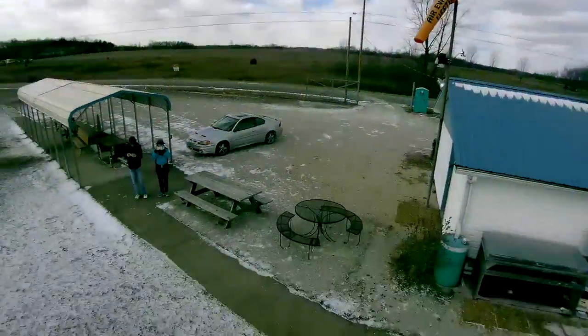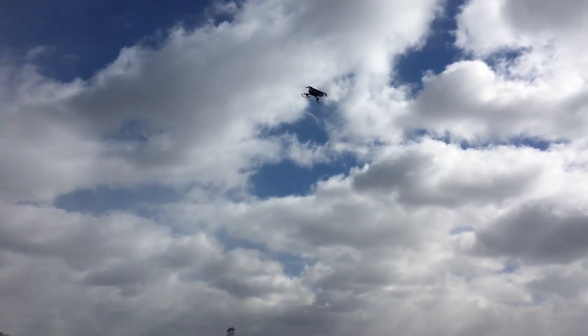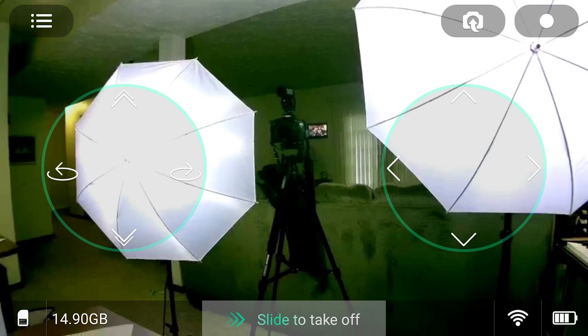When you first open the app it will ask if you want to fly indoors or outdoors because of the GPS lock. For this example I'll say indoors, but this is not really an indoor quad — you mainly want to fly this outside. When you start up and get a good connection, you'll see available card storage in the corner — about 14.9 gigs in my case. At the bottom you've got 'slide to take off' to initiate the motors, and also to stop them. It shows your Wi-Fi signal strength and the battery level of the quad.